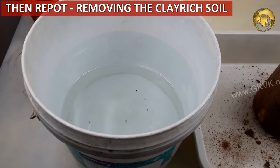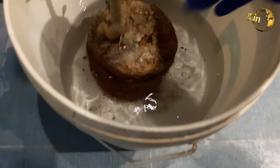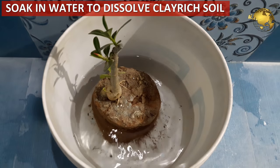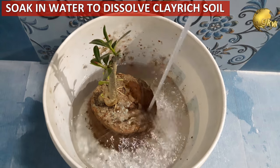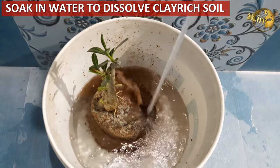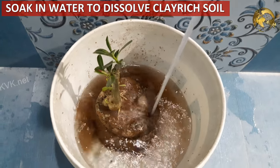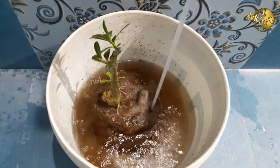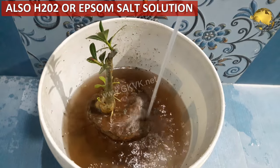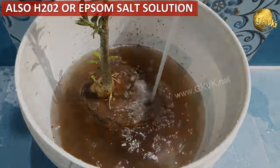If you want to completely remove the clay-rich soil, do not pull it from the roots directly, as your plant roots can undergo injury and damage. The hack is to soak the root ball in a bucket of water until the sticky clay-rich soil dissolves. For more protection, you can use a dilute solution of hydrogen peroxide — about 5 ml in 1 litre of water — or an Epsom salt solution of about 1 teaspoon of Epsom salt in 1 litre of water.